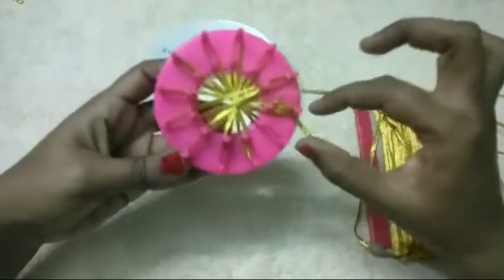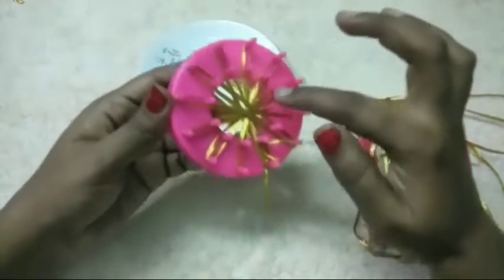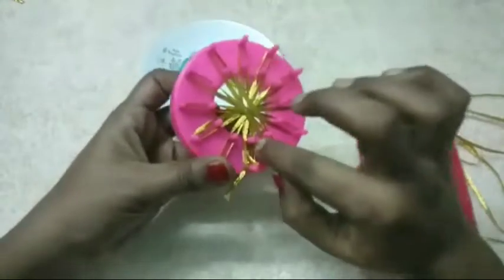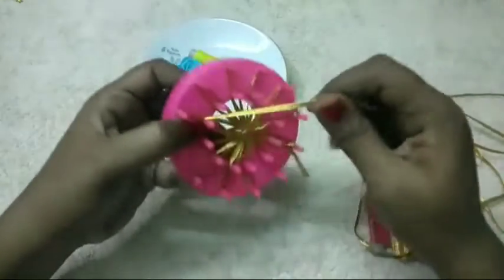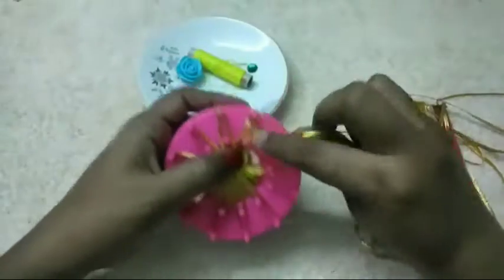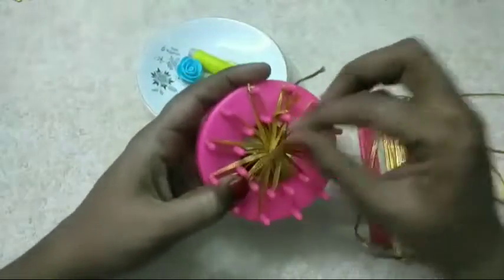Now we have to cut the flower again. We can cut the flower in the round. I am going to cut the flower again. Then cut the flower again.